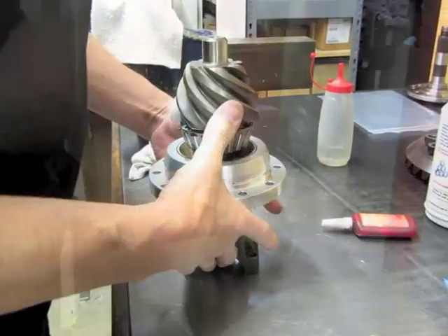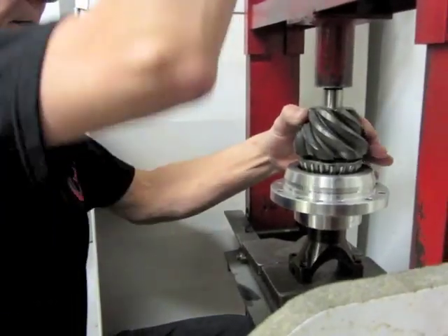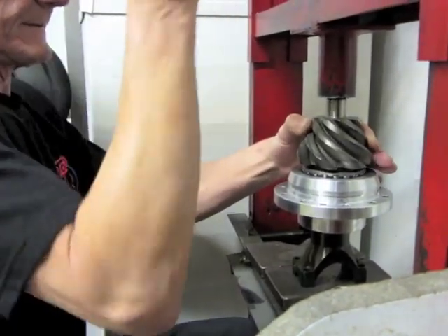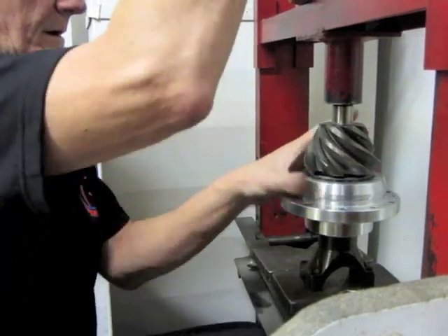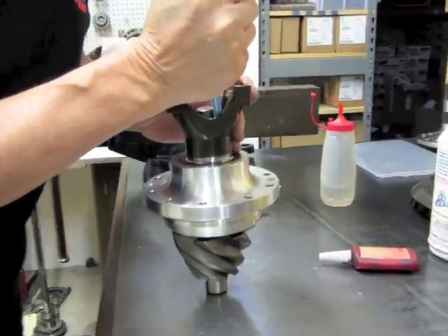Get her lined up with the splines of the yoke. You don't want to stop because that Loctite is going to set up. Fill this cavity up with some silicone so that there's no leaks.